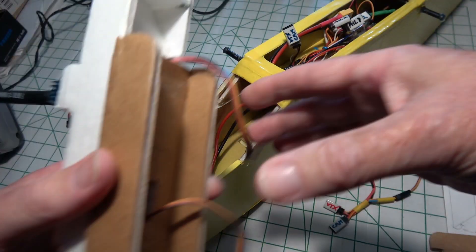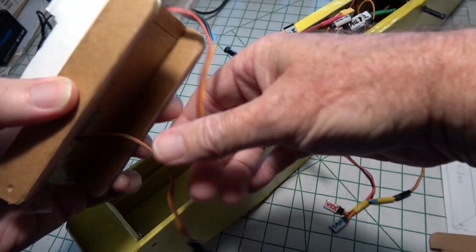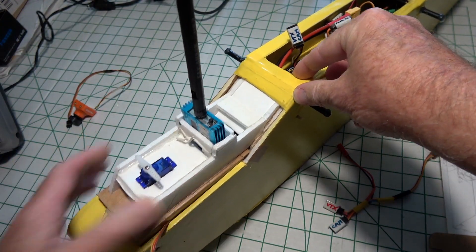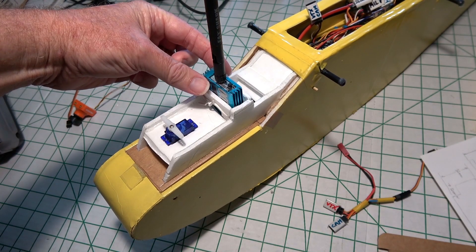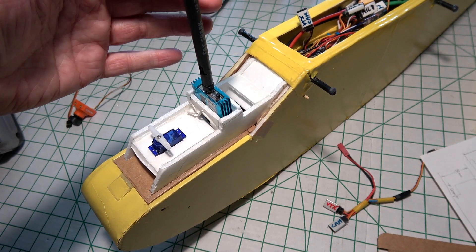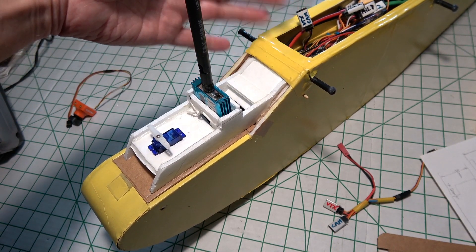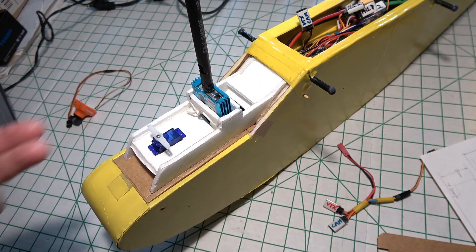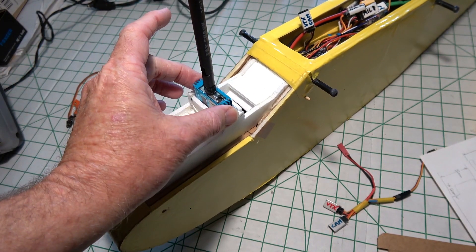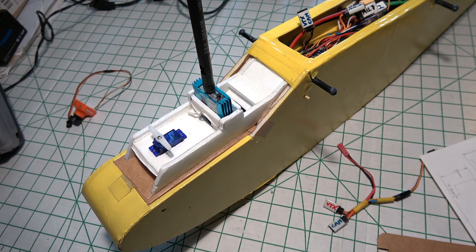The way this fits is it just goes down in here like that. I've got my video transmitter right here — 1.3 gigahertz. I made sure that the antenna did not interfere with the electronics, so I powered it up, made sure I had satellites and had the wing on it. Then I powered up this transmitter and made sure that it didn't interfere with anything, including the GPS satellite.